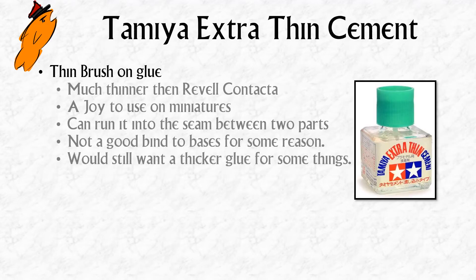Tamiya Extra Thin Cement is something I've wanted to try for a long time. It's widely regarded as being the best plastic glue you can get. It's a brush-on glue, and the brush gives you a lot more control than the Revell Contacta kind of metal nozzle.